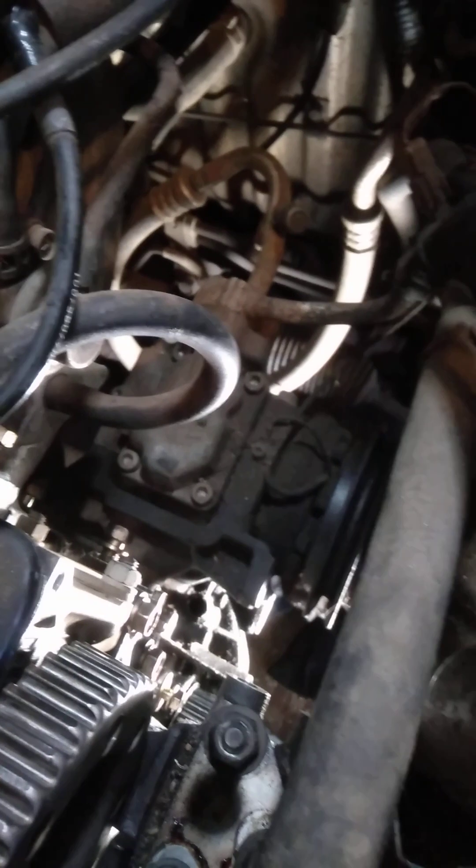You'll have to remove your ancillary belts. There's a belt for each one — a belt for your alternator and a belt for your air conditioner. They're all pretty much buried; you've got to take a lot of little bits and pieces off.